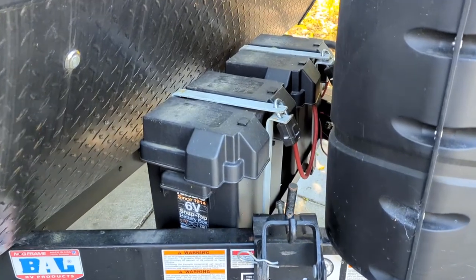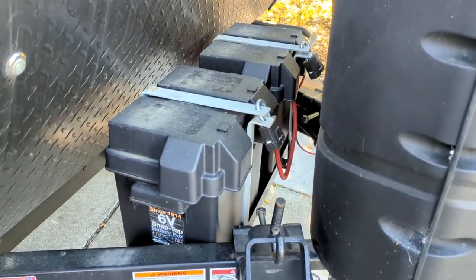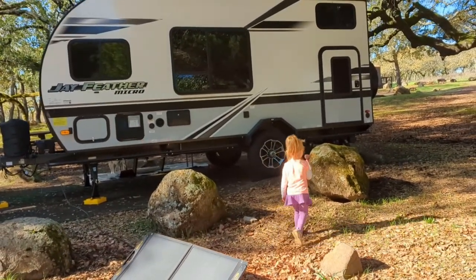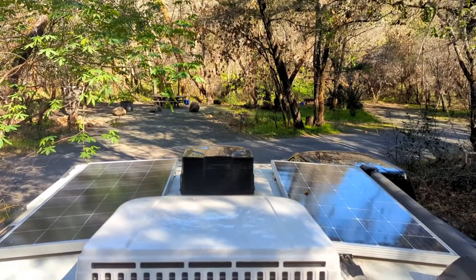For our batteries, we have two 6 volt golf cart batteries. Now, we like to camp in the shade, and that doesn't always work out well with solar. It has been a real struggle for us to get our batteries back up to 100%. We have a little side panel, and that's worked out really well, but it requires us moving it around, trying to chase the sun. You basically have to have a whole day staying in camp, moving this panel to the perfect spot to get enough sun to charge your batteries back up. So we decided to add a second panel.